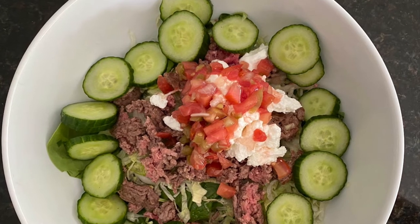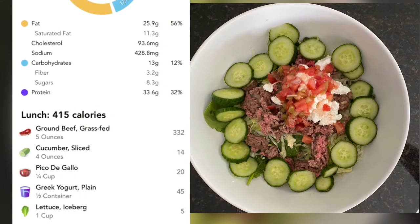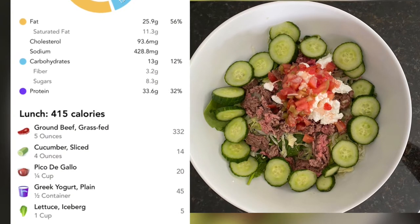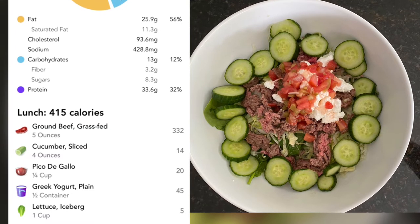This is grass-fed ground beef with pico de gallo and some Greek yogurt. I went a little bit over on the fat on this one, but sometimes you just gotta listen to your body, so it can be added as a condiment or fat.